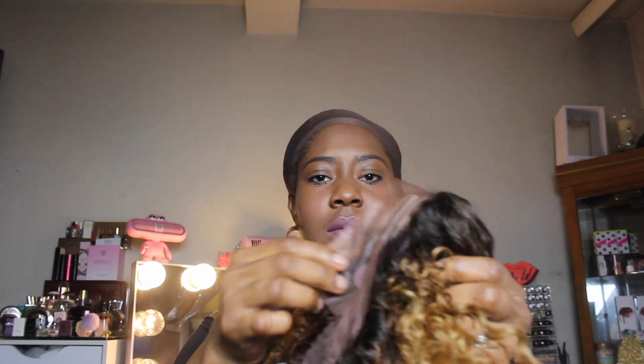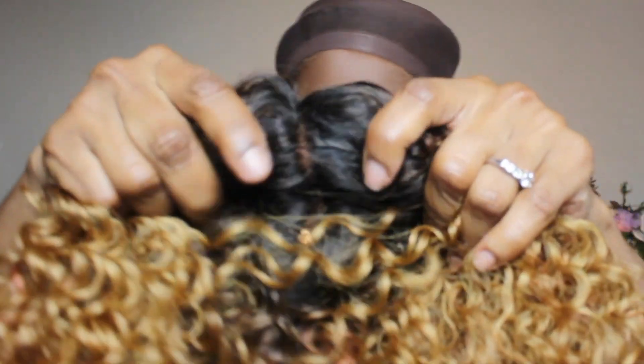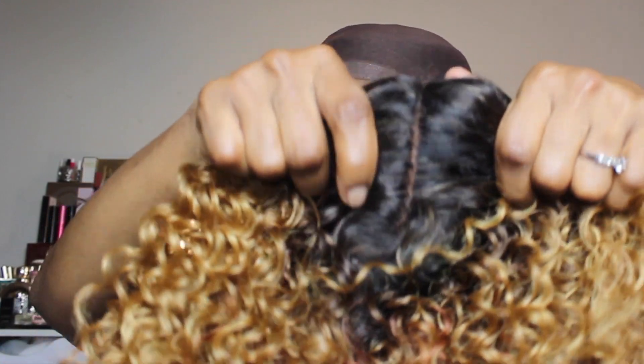I do not use the combs — I basically stick to the adjustable straps, and if it's windy I'll go ahead and put in some bobby pins. I'm showing you the full construction of the cap. This is what the parting space looks like before I went and pulled the strands out.